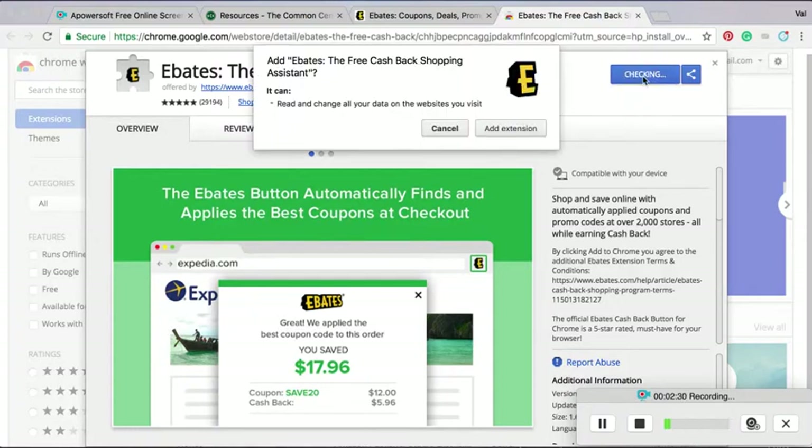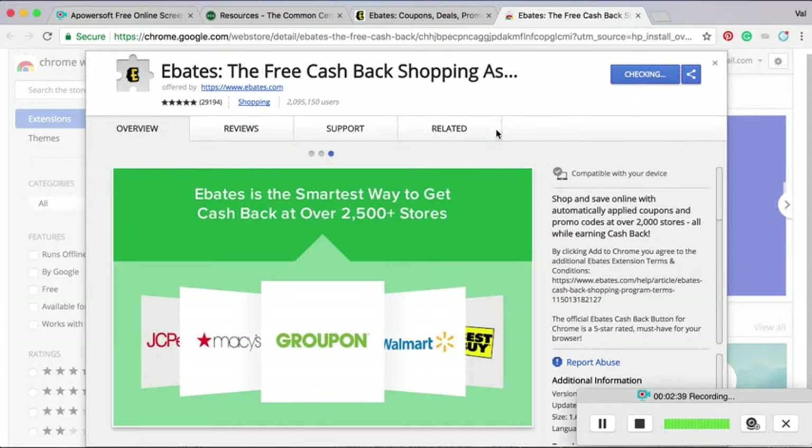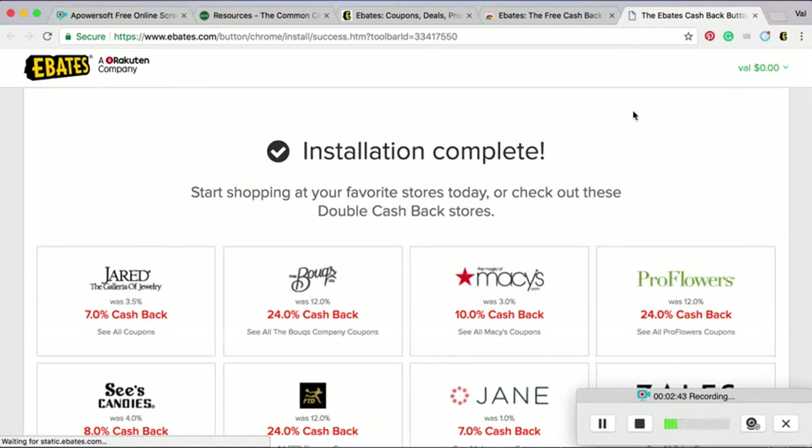I clicked right up here and it's going to say, are you sure you want to add it? And I say yes, add it, because it is going to save me a ton of money in the next few years. And there it is — you can see the installation was complete. And right up here, this E is where the Ebates extension was added to my browser.